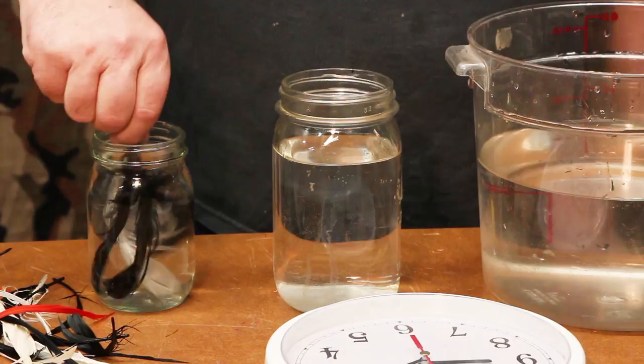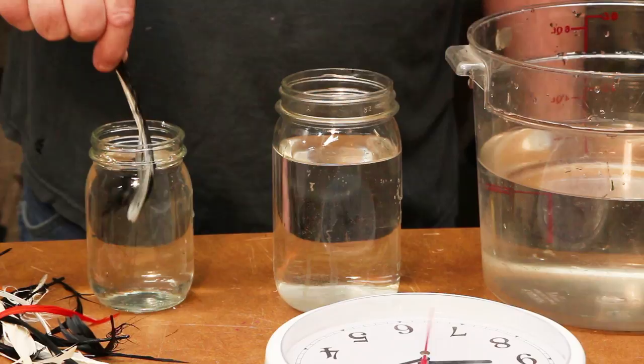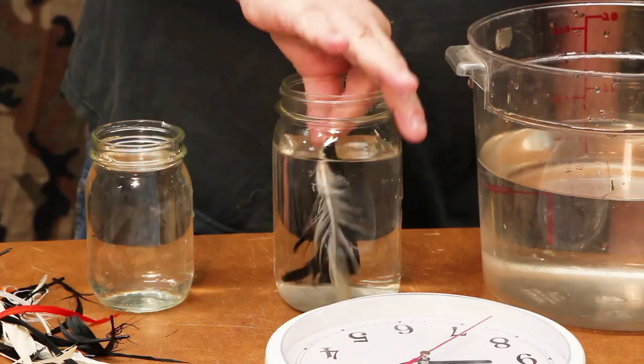I've had these in for a minute and a half. I'm going to pull them out, neutralize them in my baking soda, give a few good swishes around, and into the water. They can rest in the plain water until I have the rest of the batch done.